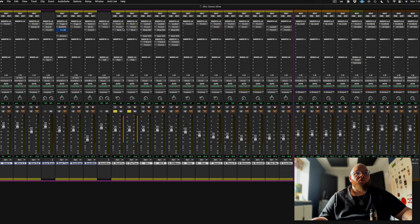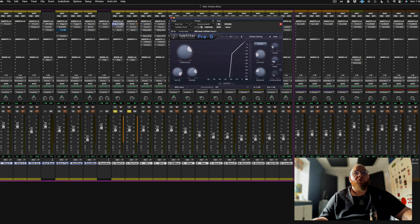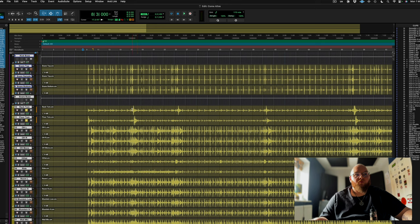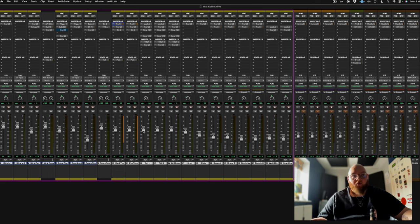Tom-wise, very standard for me: EQ the shit out of the toms, boost a shit ton of high-end into them and gate them. That's pretty much toms - easy enough. I do a little bit more these days, but for these particular toms they just sound amazing. Put them in the drum mix - what more do you want? Delightful.